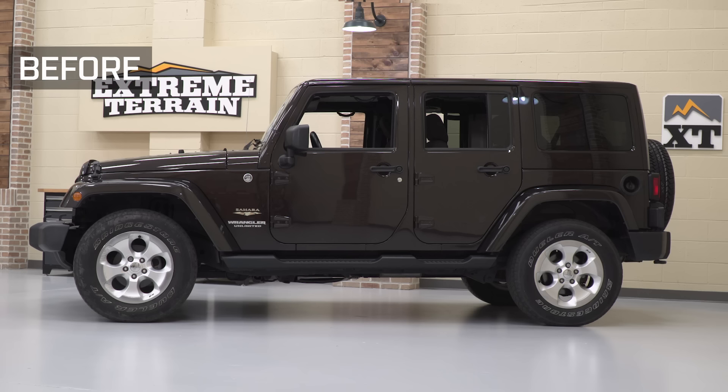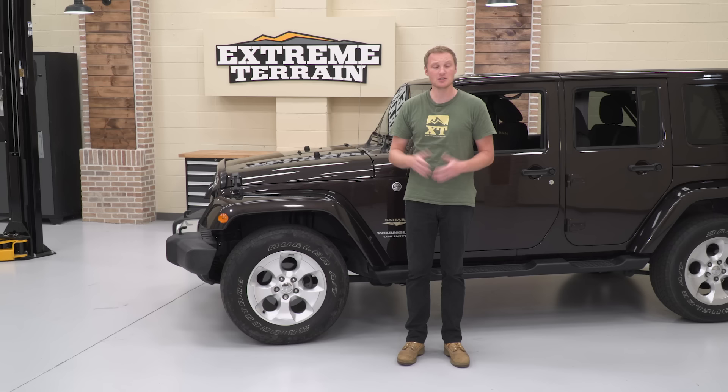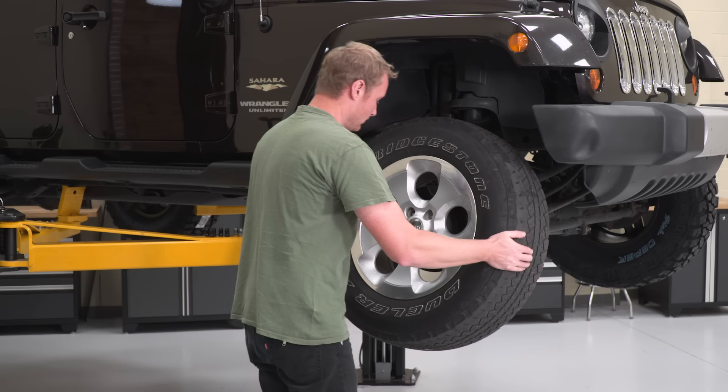The sweet spot for this Jeep is right around a three to three-and-a-half-inch lift if you want to run 35s — and that's the plan for this Jeep. What we're going to do now is throw this set of 35s on the Jeep and show what kind of clearance issues you may end up with running that combination, and then we'll install the lift kit and show how it clears up all of those issues.